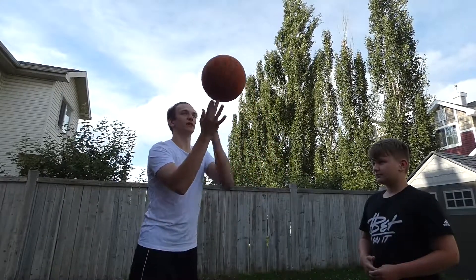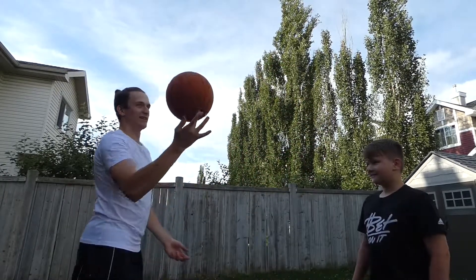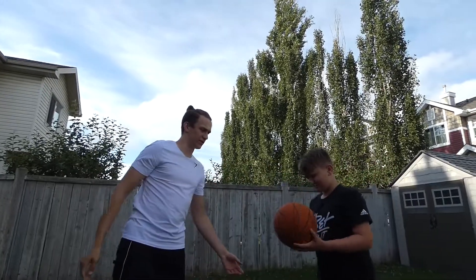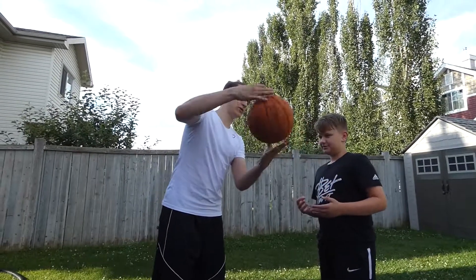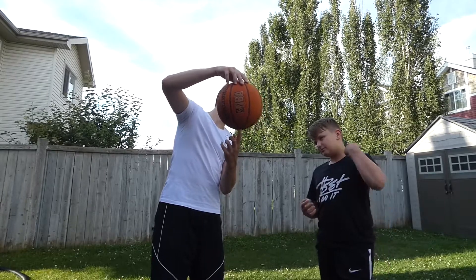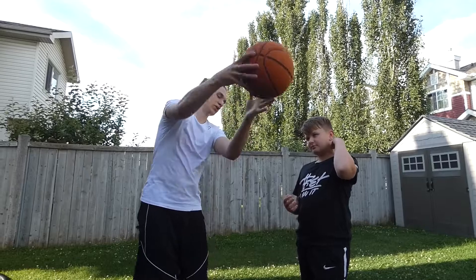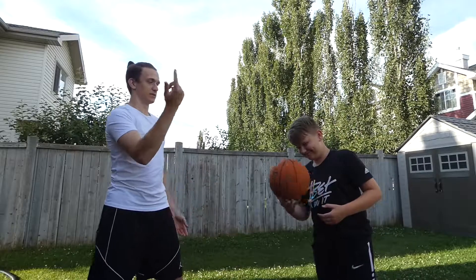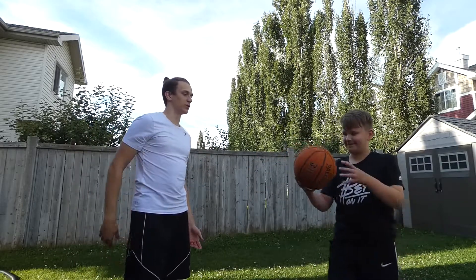You see Harlem Globetrotters do this all the time. They give it off to little kids. So let's see you give it a try. So how do you balance it? What's your main key with that? Just like when the ball is spinning, the part that doesn't spin on the ball is the part of center of gravity. So you want to catch it on this, and basically you should be able to just balance the ball on that. When it's spinning it's much easier to balance too, because it's a centripetal force. You just catch with your finger and it holds it there.